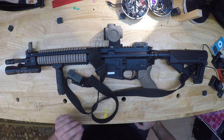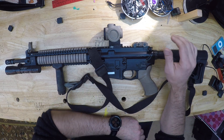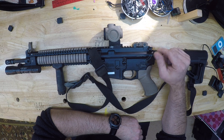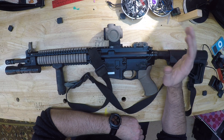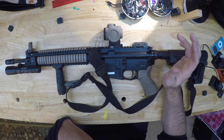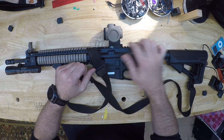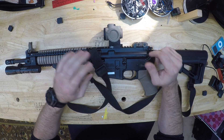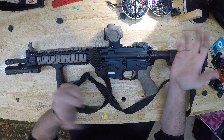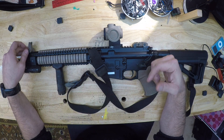Hey guys, welcome back. I want to run you through some stuff on my AR. I'm not really a gun guy in that I like to collect guns. Every gun I have is a working gun with a purpose. There are a couple of collector pieces like that 1903 hammerless that are family heirlooms, but for the most part everything I have has a purpose — and in this case, the only purpose for my AR is self-defense.